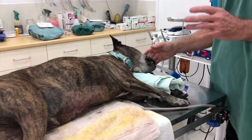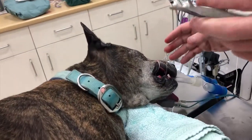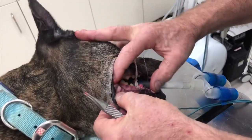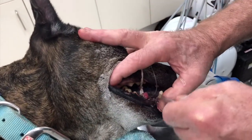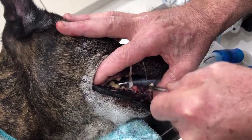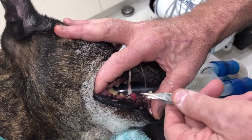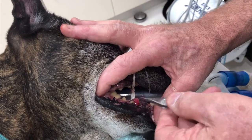I'm just going to turn this light off so you can get a good look. Buddy is in here for a number of reasons today, and one of them is this lump here on his gum. That is an epulis, just like Jack had, but this is a normal epulis — it's benign, it's not cancerous — and we're simply going to cut that out.